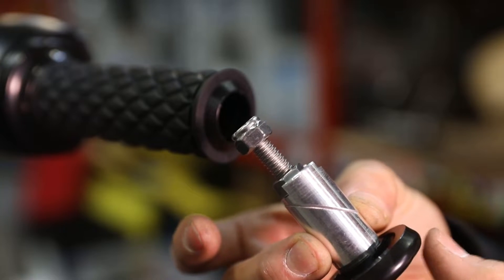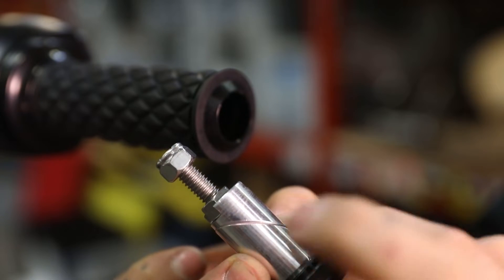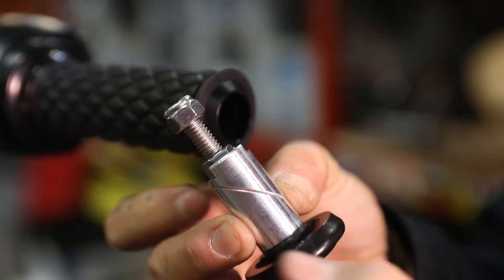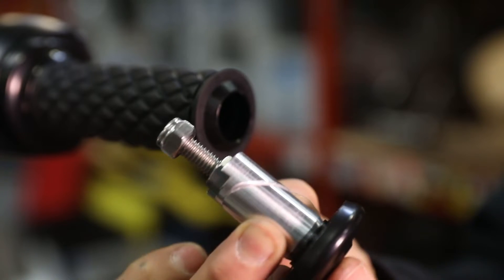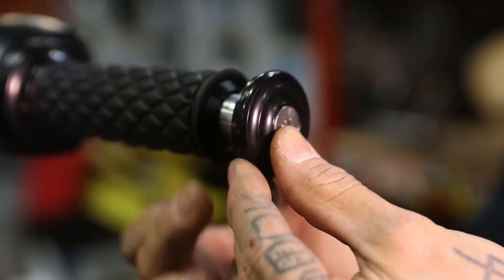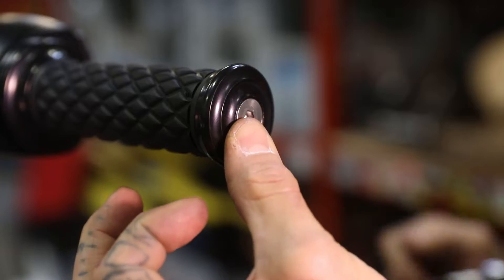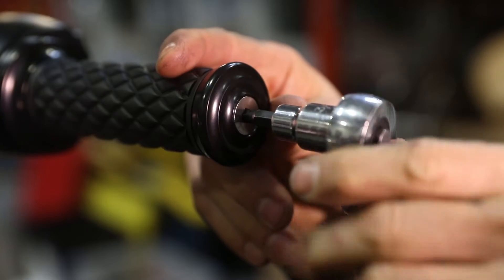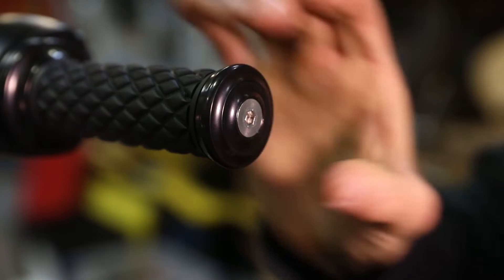Before you install the wedge mechanism, make sure that the wedge is seated against each other and the nut is captured in there. If you have this super loose it's just gonna spin in the bar end. Let's go ahead and slide it in. Make sure it seats completely. Then take your 3/16 Allen and tighten. And that's it.